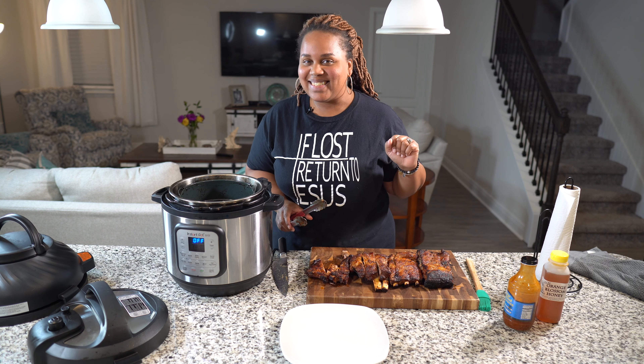What I need y'all to do is try this recipe and tell me if you like it. Don't forget to like, comment, share, and subscribe. The recipe will be down below in the description. I'll catch y'all next time on Beyond the Pot — later!